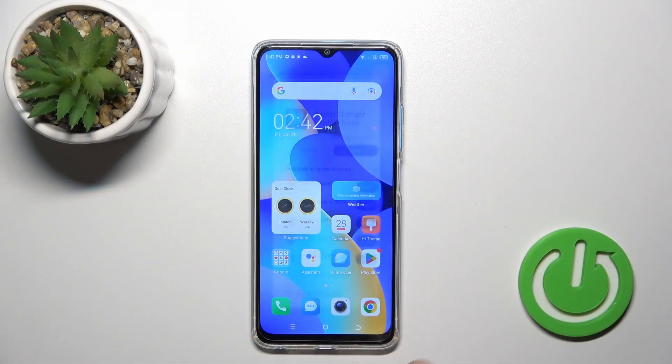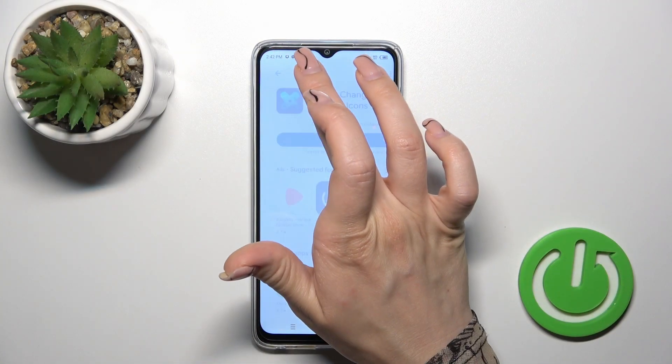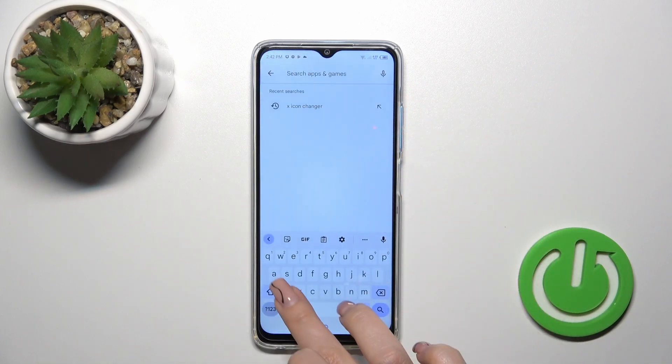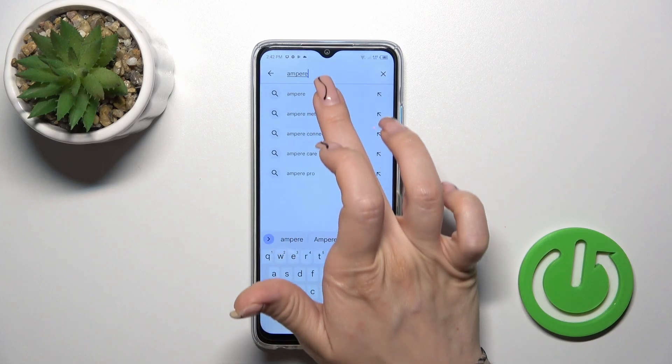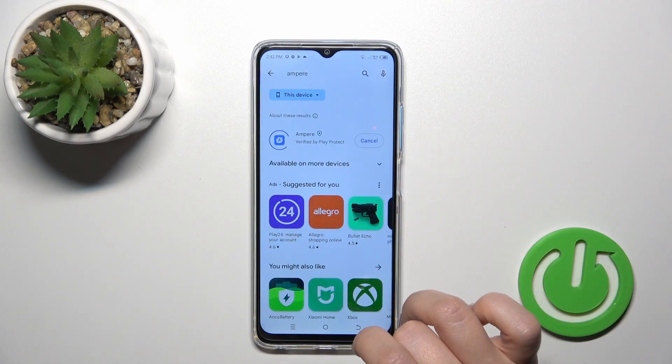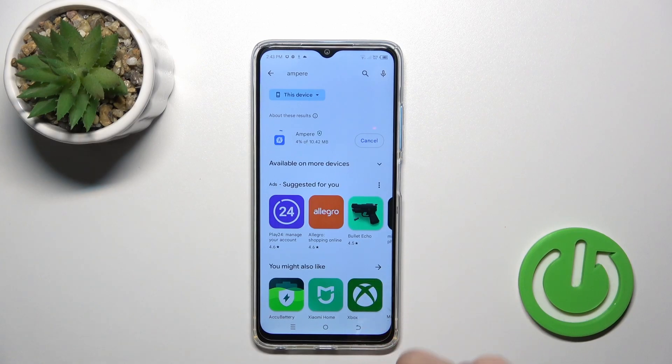So we should first open the Play Store application and in the search bar we should enter Ampere. After that just tap the install button to get this application.